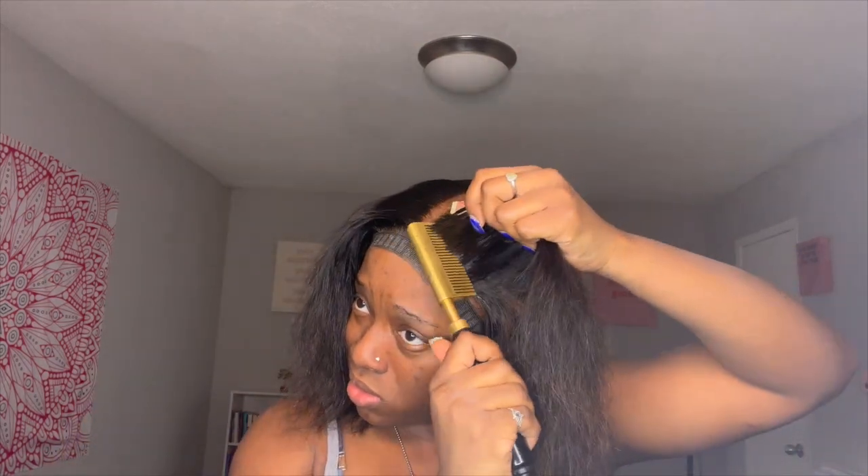Anywho, we're just gonna take these little baby hairs out because I was using the baby hair to try to cover that little white piece, but I just kept pressing the hair to the front so you couldn't see it. This video was before I discovered I could take my small flat iron, flip the baby hairs up, and then they lay exactly how I need them to.